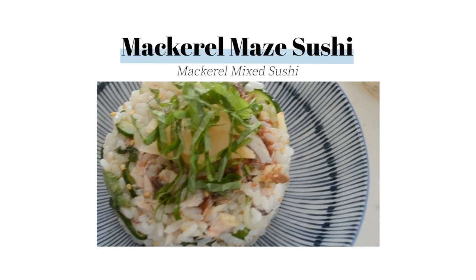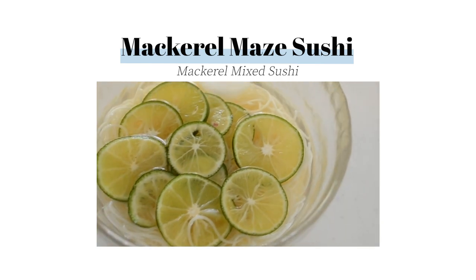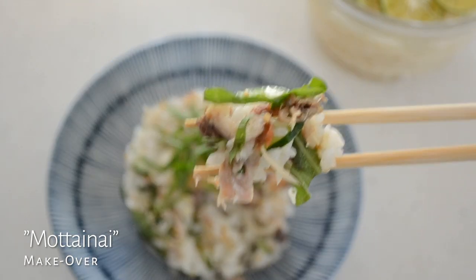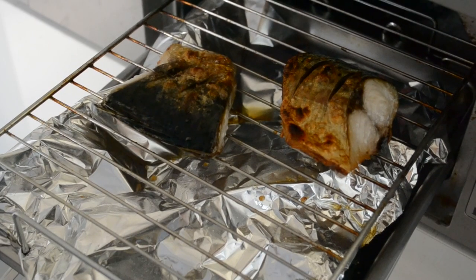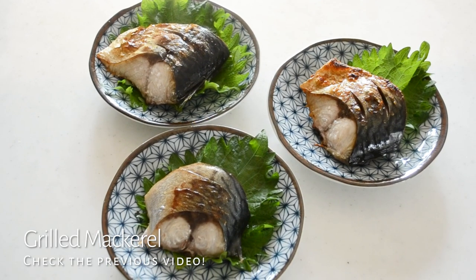Hi friends, today I'm going to be making mackerel maze sushi, the mixed sushi. This is the recipe that I call a motainai recipe or makeover using leftover grilled mackerel. So easy to make and still so delicious and so satisfying. This is a typical summer menu on a Japanese table using fragrant vegetables and seasonings.